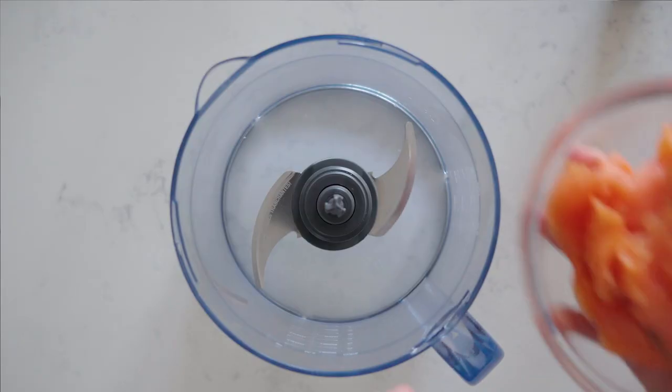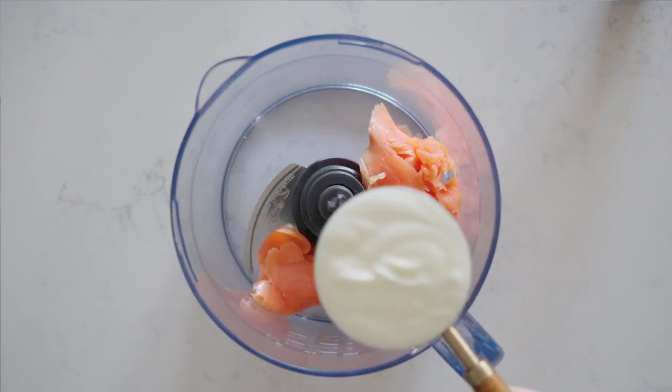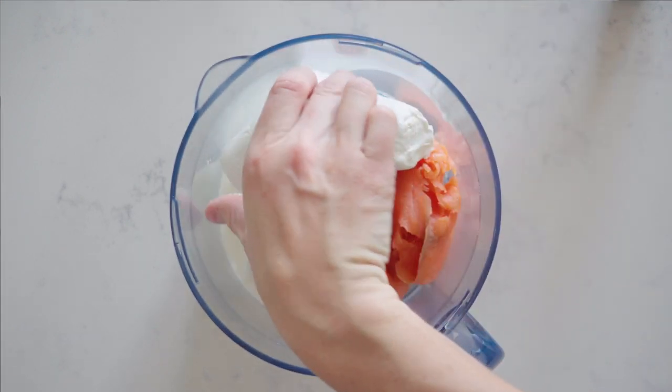Now all we're going to have to do is add all the ingredients to the food processor. You're going to need about 200 to 250 grams of smoked salmon, a half cup of plain unsweetened yogurt, and 150 grams of goat's cheese.